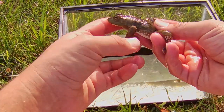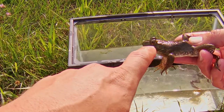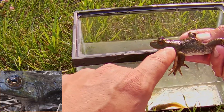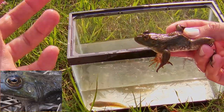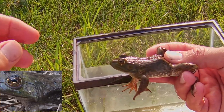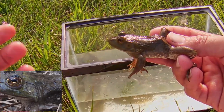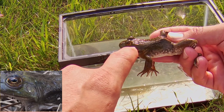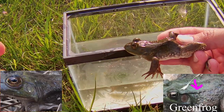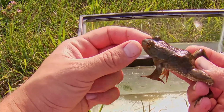On this sub-adult bullfrog, you can see the distinguishing features, namely this dorsolateral groove, which in bullfrogs starts at the eye and then makes a right-hand turn at the ear or the tympanic membrane — and that's it. This dorsolateral groove or dorsolateral ridge is what differentiates the bullfrog from the similar green frog, Rana clamitans. In that species, the dorsolateral groove instead of just turning right at the ear goes all the way down to the hip bone. Green frogs also have a pointier nose compared to the bullfrog.